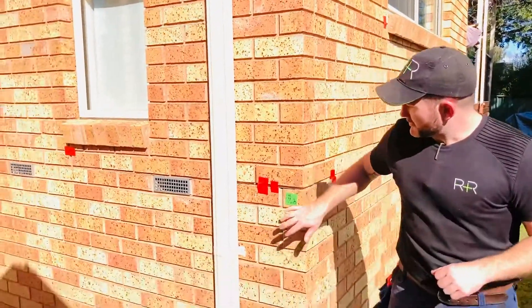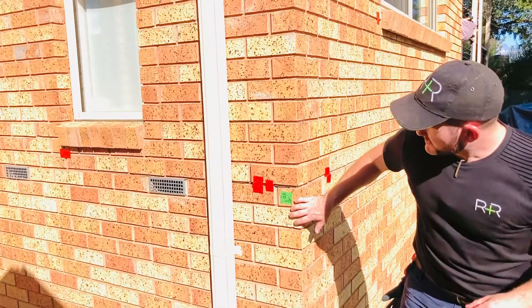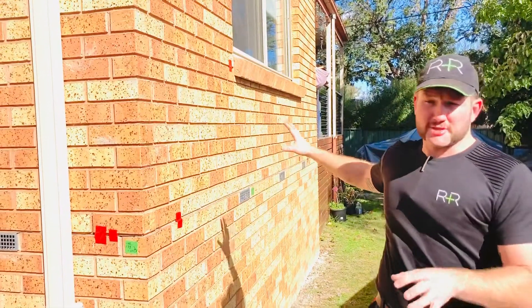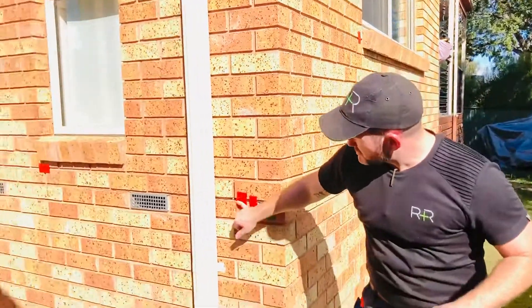Hey guys, we're back here at the end of this job. We've had a super, super result. We've lifted the corner of this house about 15 millimetres on this side and about 25 millimetres on that side of the extension, because that side was further down. You can see the tapes have a really good movement.